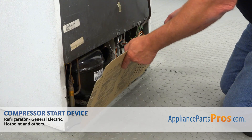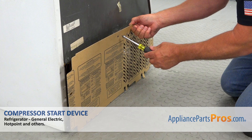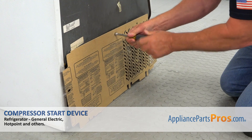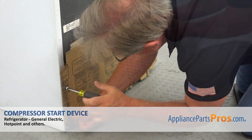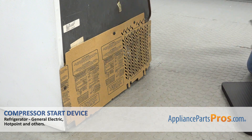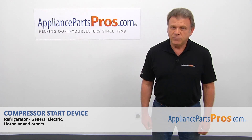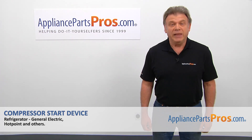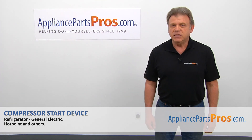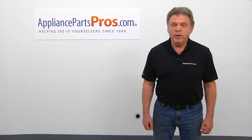Now I'm going to install the rear access panel using the quarter-inch nut driver and place the screws in. Plug the fridge back in and make sure it's cooling. Thank you for being a part of another successful repair brought to you by AppliancePartsPros.com. For any of your future appliance repair projects, please check out our other videos available on our site, on Facebook, on YouTube, and on Instagram.